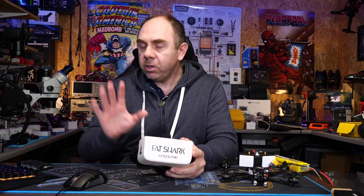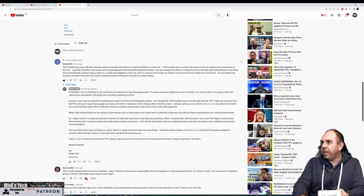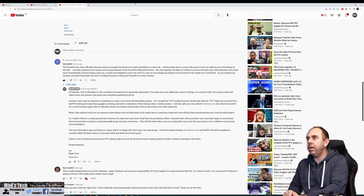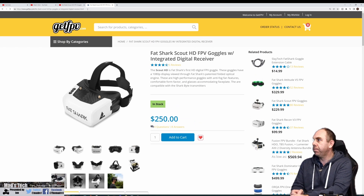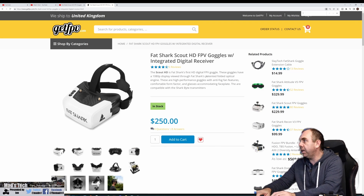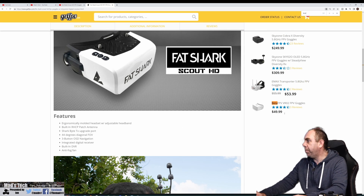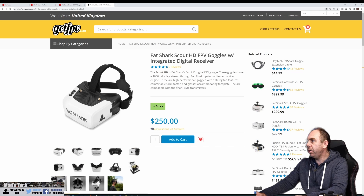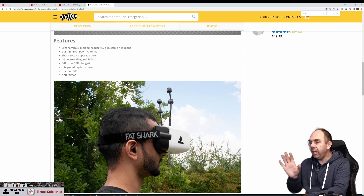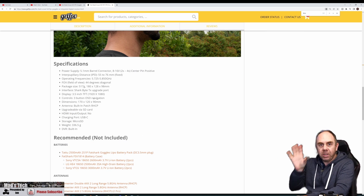The important point today is that if we read Fatshark's statement, they are actually saying these were never put into full production — so they are all beta units, even the ones for sale right now on GetFPV. Going to GetFPV now and searching Scout HDs — they're in stock, they're ready to buy. Nowhere here does it say beta. Searching for the word beta in the main listing finds no result. Searching for PVT — no result either. This is a product listing for a fully fledged product.